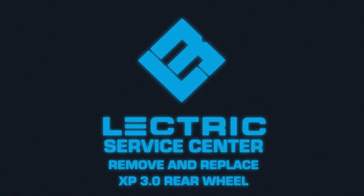Welcome to the Electric Service Center and our temporary workshop. Today, we will be showing you how to remove and replace the rear wheel of an XP 3.0.